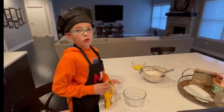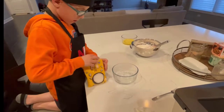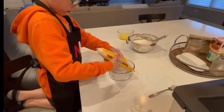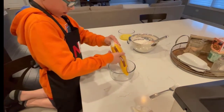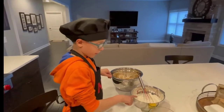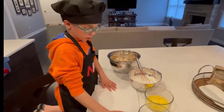Now we need to pour our coconut mixture in. Now we're going to coat our shrimp in the flour, then the eggs, then the coconut, and then put it on our rack.